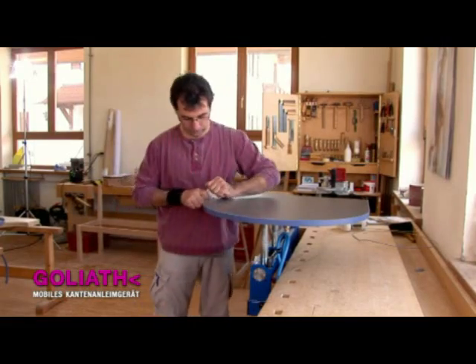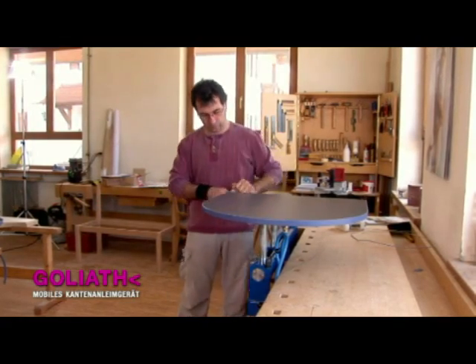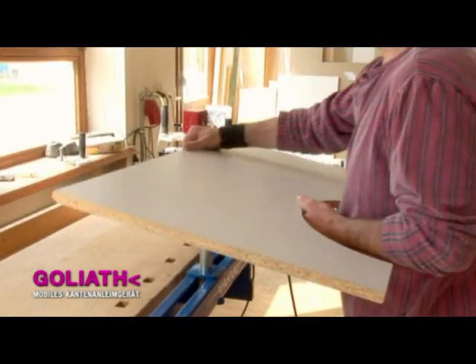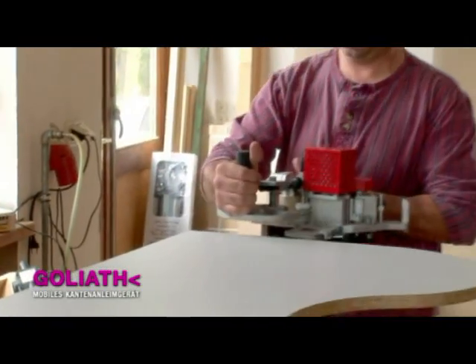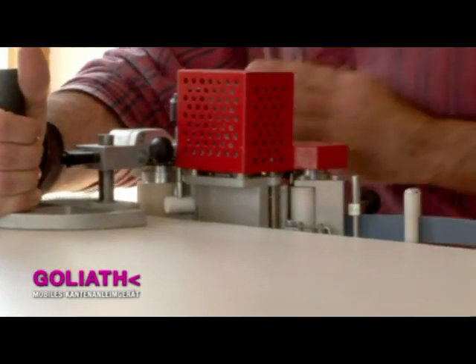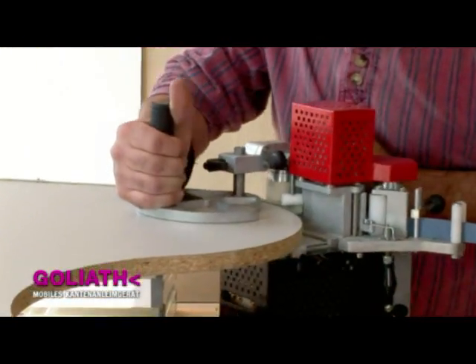The scraper gives the edge the required finish. The machine weighs only approximately 8 kilograms and can easily be used on large workpieces. It's generally lighter, more convenient, and above all more compact than stationary machines.